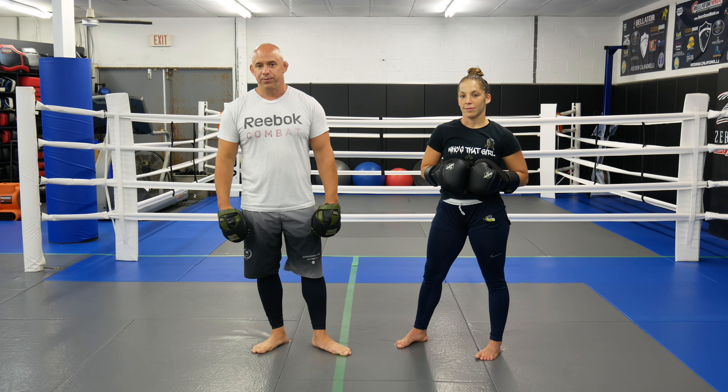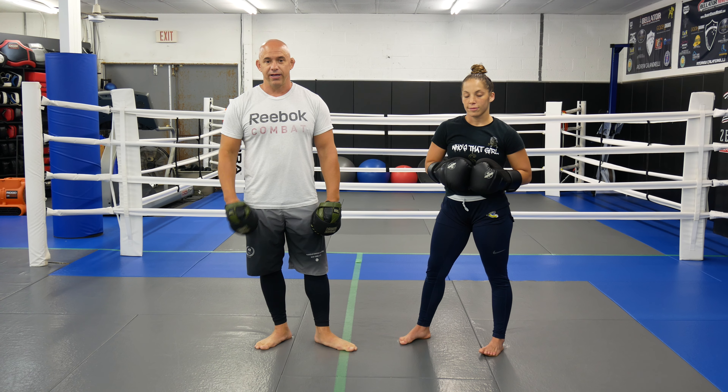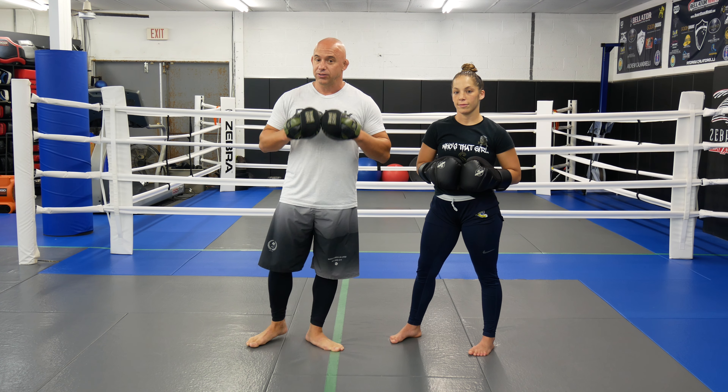What's up guys, welcome back to Ultimate MMA Plus, here with pro fighter Marissa Messer-Valentia to show you guys today a jab drill, a jab drill that we do in training on pads or on the bag.